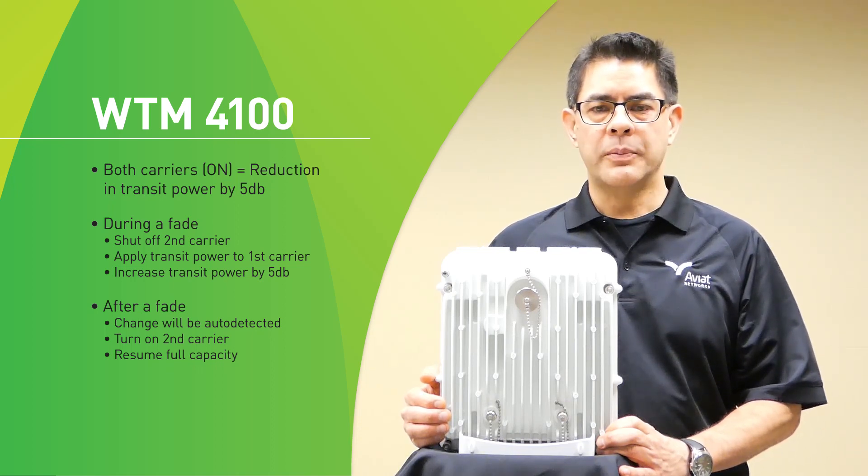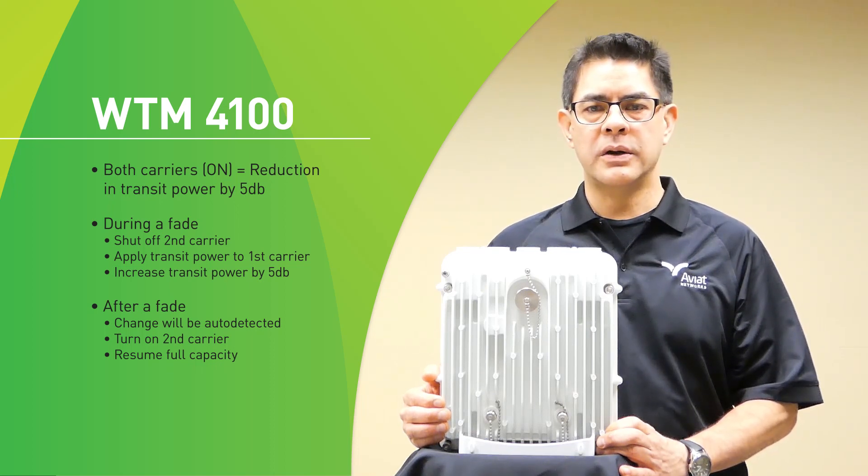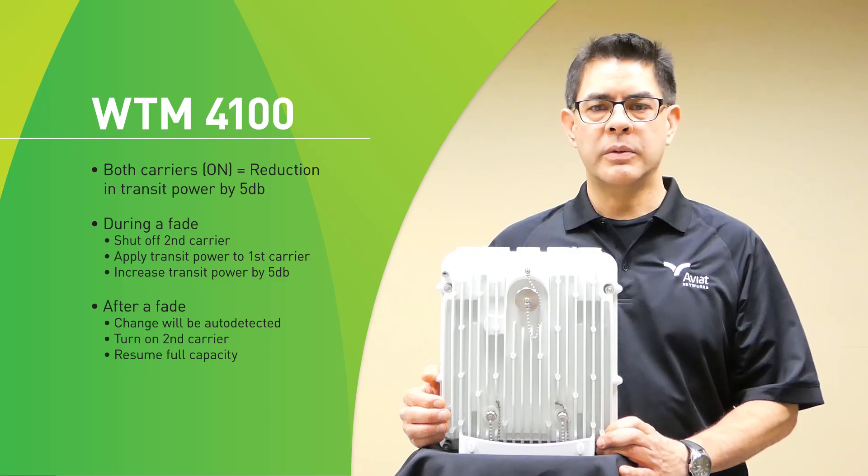During a fade while operating the WTM-4100, the radio will detect fading conditions and shut off the second carrier, thus applying the transmit power to the first carrier and giving us an additional 5 dB of transmit power. This will keep the link up and stable during fading conditions. When the fade goes away, the radio will automatically detect that, turn on the second carrier, and allow us to run at maximum capacity of the link.